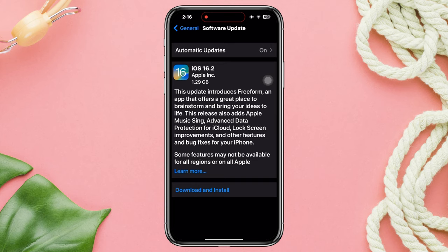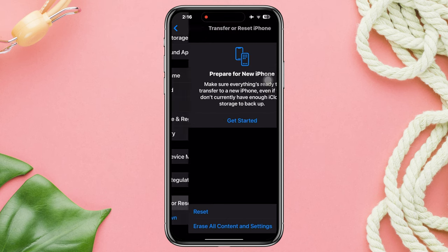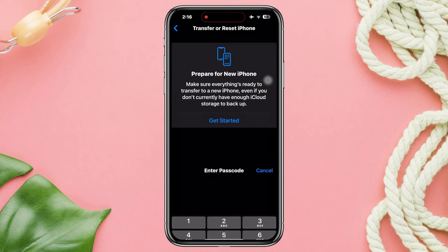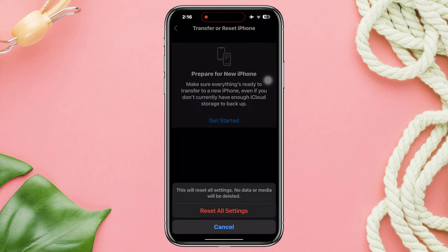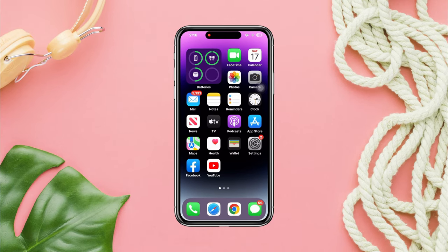But if there is no update, then go back. Scroll down and tap Transfer or Reset. First choose Reset All Settings. Even if this does not work, then you need to do a factory reset or erase all data. After that, your problem will likely be solved. But if you still have issues, please let me know in the comments section.